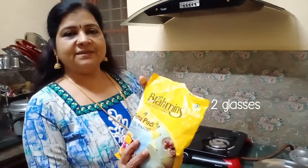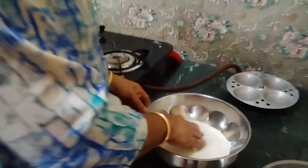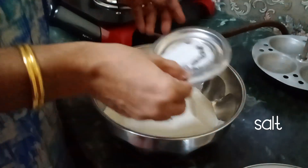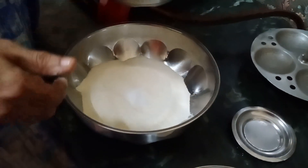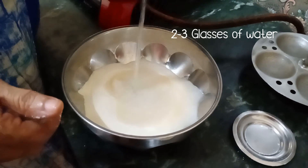I just use two glasses of flour. We will pour 3 glasses and dry the glass with 3 glasses.